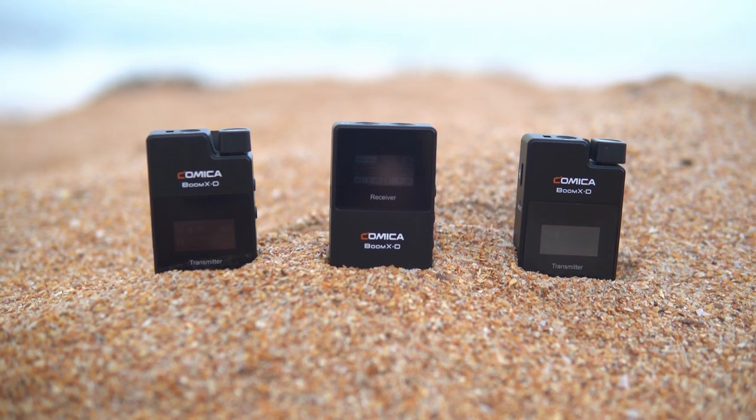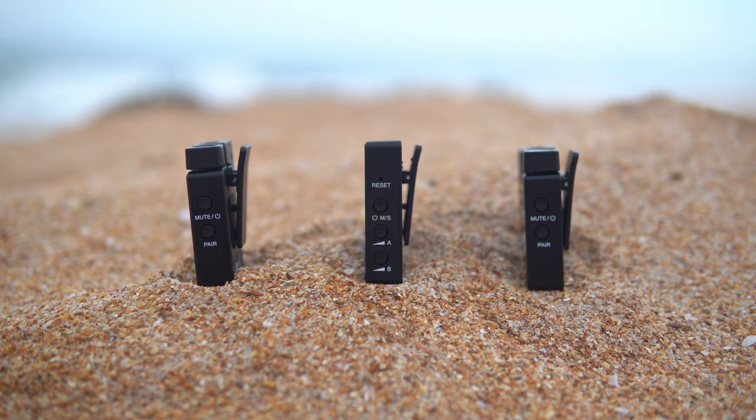You get a regular TRS cable for your camera — actually two of them with different sensitivities for cameras like Sony or Canon that have lower microphone inputs. You also get a TRRS cable for connecting to a smartphone. You can also buy a separate receiver that plugs into the bottom of your smartphone via USB-C, allowing you to transmit audio to your phone without any dangling cables.